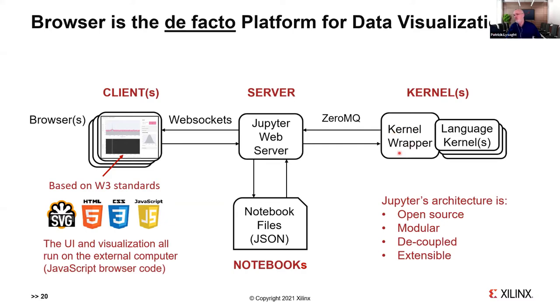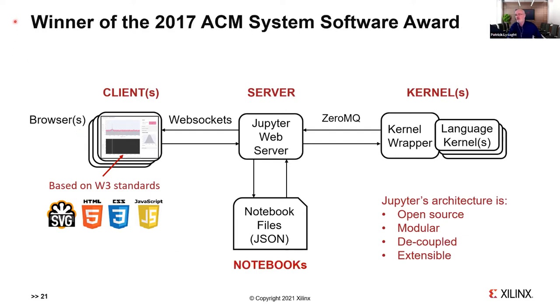Primary benefits are open source, modularity, decoupled architecture, and extensibility. Recently, people rewrote the original kernel wrapper in C/C++, which enabled C++ to be added as an interpretive kernel. This has become the de facto platform for data visualization — the browser is now the leading windowing system in the world. If you want a portable solution for data visualization, better to do it in a browser than support Windows, OS X, and various Linux GUI systems. This architecture was respected enough to win the 2017 ACM Software System Award — other winners include Unix, TCP/IP, Java, and Eclipse.